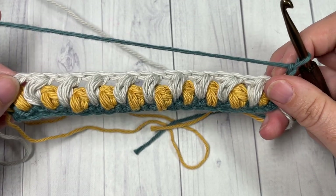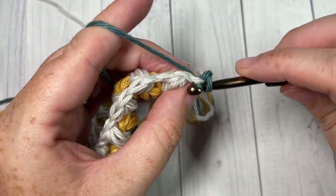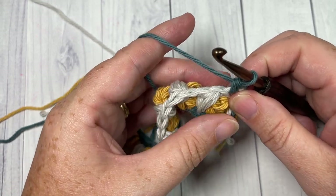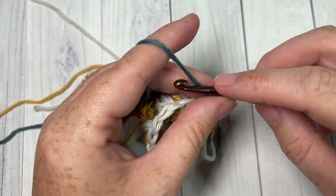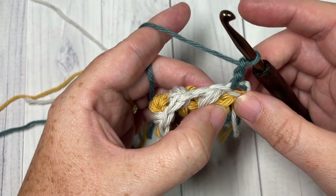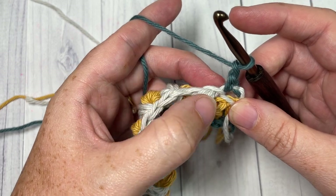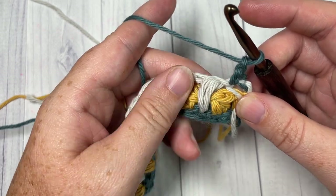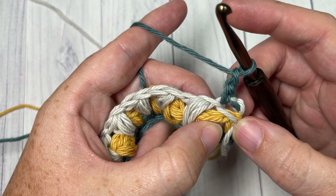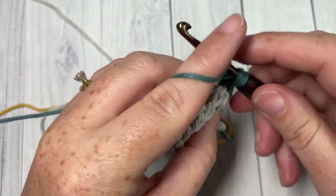Continuing to work in color A, once again you'll begin by working a single crochet into this first stitch. You're now going to work a puff stitch — chain one — and you're going to work a puff stitch into the first chain one space two rows below. So down here, between this first puff stitch and the next puff stitch two rows below, between the single crochet and the puff, work your puff stitch two rows below.